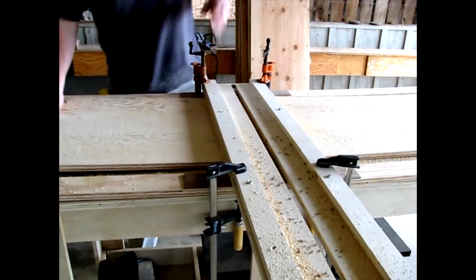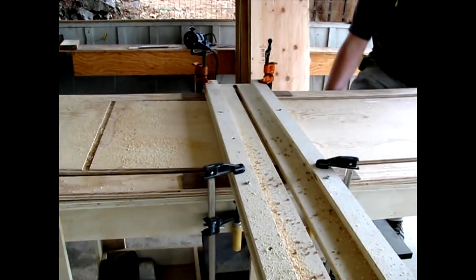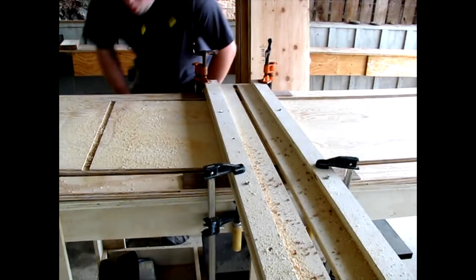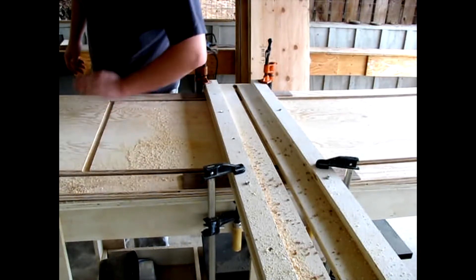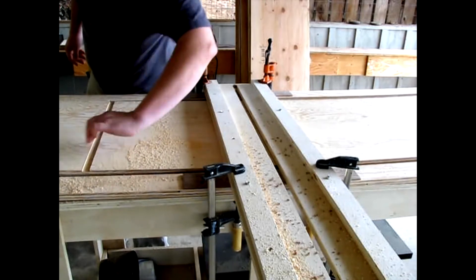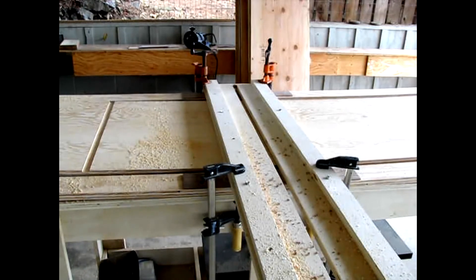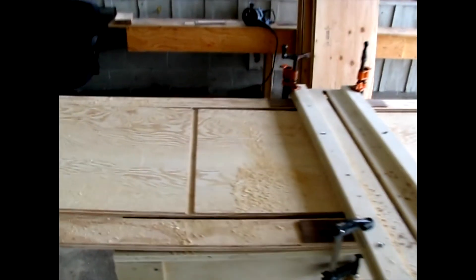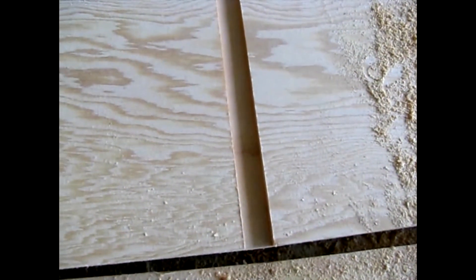All right, let's see how we did — I can get this warped board through. So as you can see, that's a pretty clean dado right there.